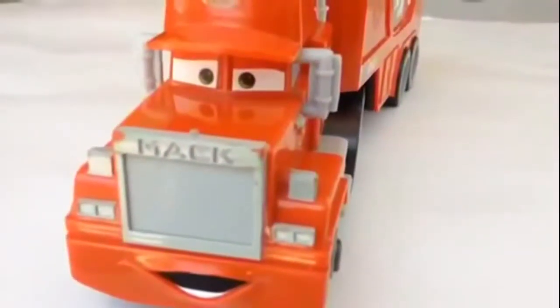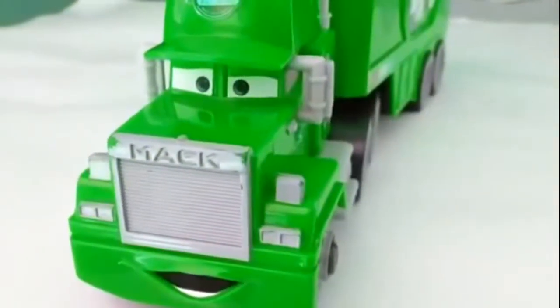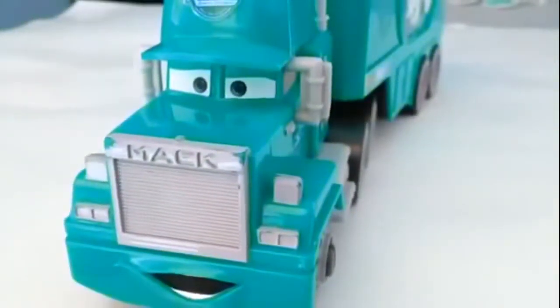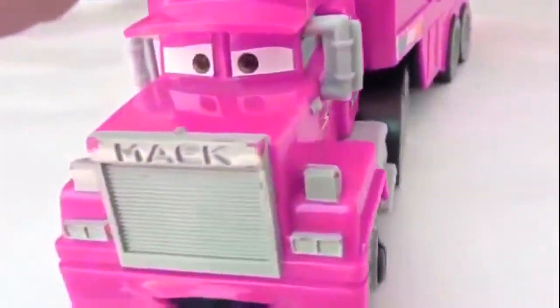I don't like this color — this color doesn't look good. Look at this Mac which is turning brown and green. Did you ever see a green Mac? Here is blue. Let me know which color Mac you like. Here is purple.